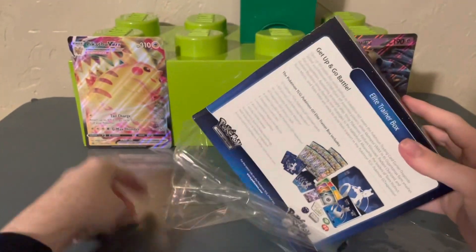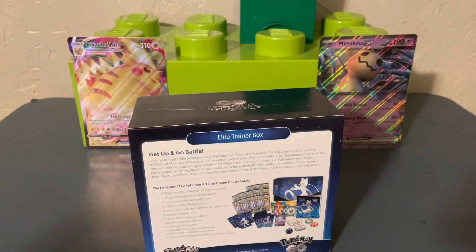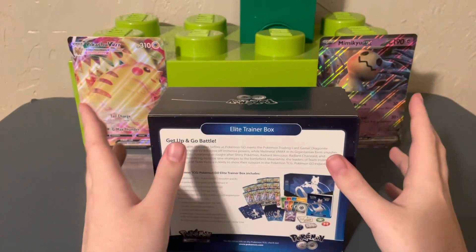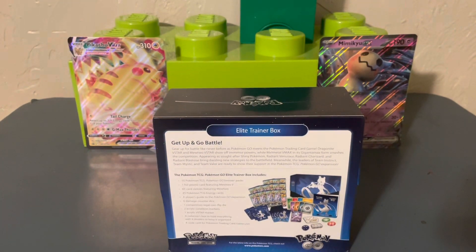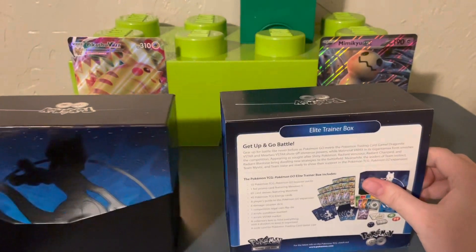I'll take a look at all the promo stuff, don't you worry. I've been hankering for a Pokémon opening, so super excited! If you guys are too, leave a like, comment and subscribe, and also tell me what you think of the new backdrop — I'm still working on it, but it's something other than a wall, so I think it's good for now.